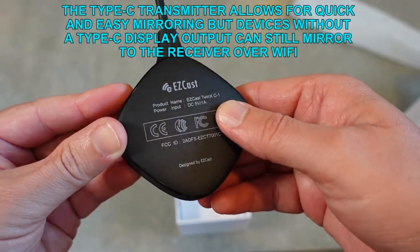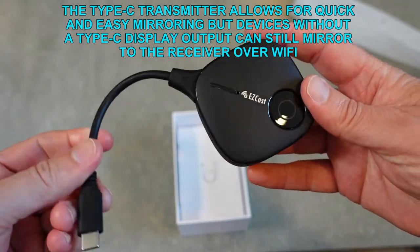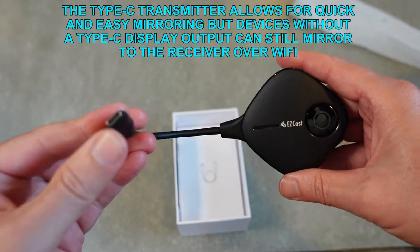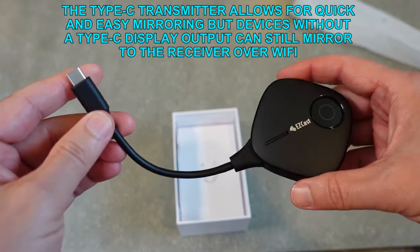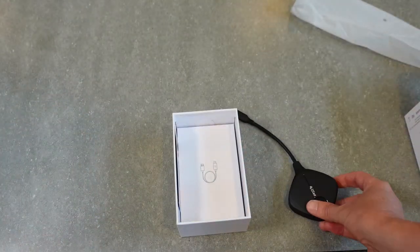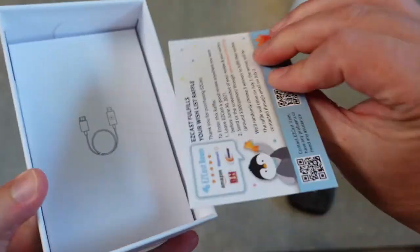The name is EasyCast Twin XC1, designed by EasyCast. Because it is Type-C, it will plug directly into anything with a Type-C port — whether that's a laptop, a MacBook, or an Android phone. That's the transmitter. Now let's move on to the second part.